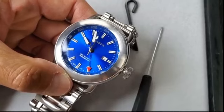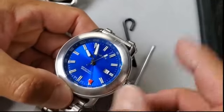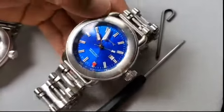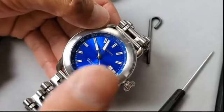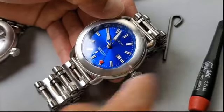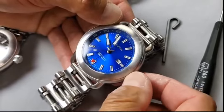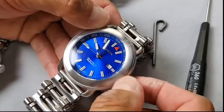To adjust the date, pull the crown up to the first click and turn it counterclockwise. Remember, there is a danger zone — never adjust your date in the danger zone. Between 11 PM and 6 AM, do not adjust your date, because you can break the spring and it's not covered under warranty. To adjust the GMT hand at the same crown position, turn it clockwise. You can see it jumps one increment at a time.